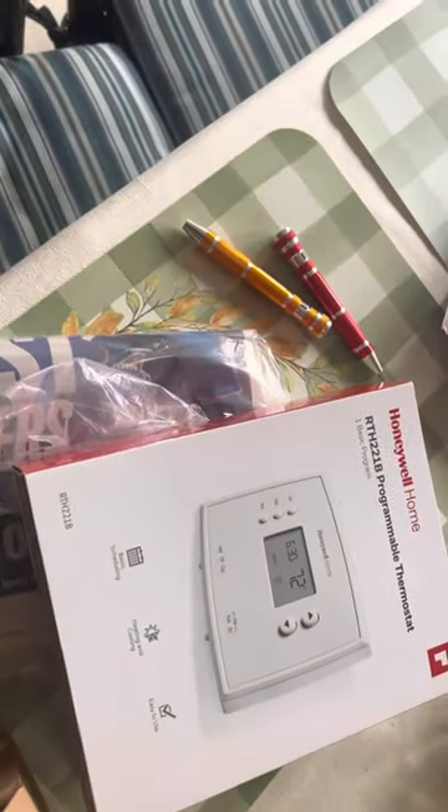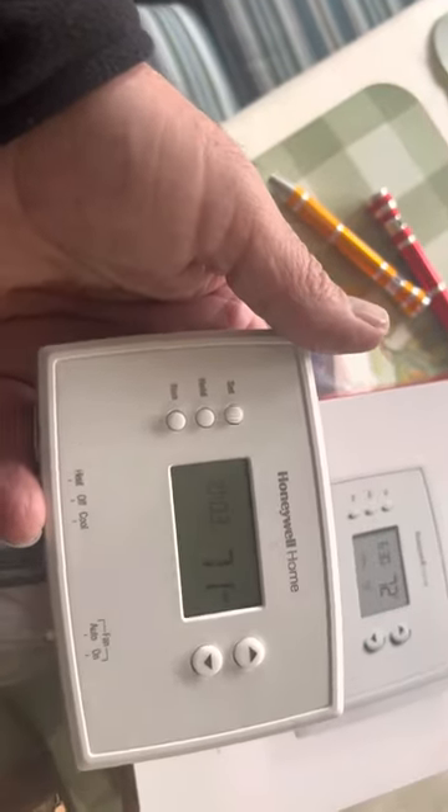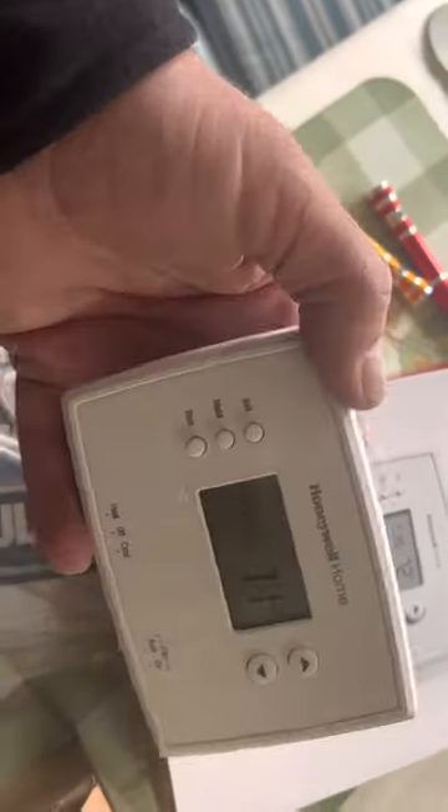This is a quick video. If you have the Honeywell 221B programmable thermostat, you could actually wire it on just a two-wire system with no power because it has its own batteries.